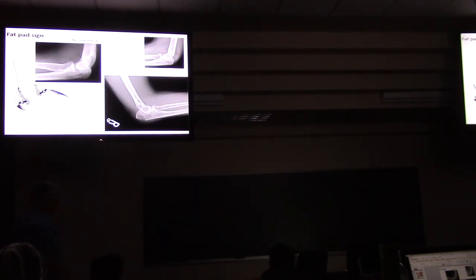Question: Where is the fat normally? The fat is inside the capsule of the joint, in the olecranon fossa. When the bone swells, it pushes that fat out — and that's when you can see it on x-ray.